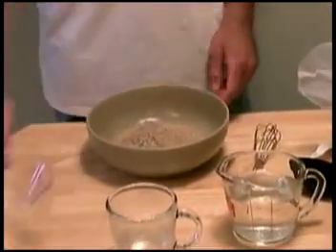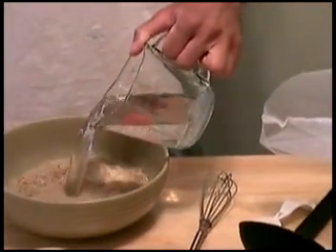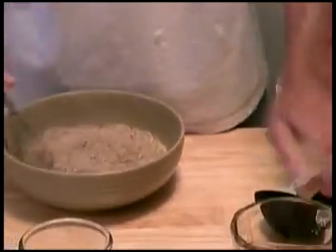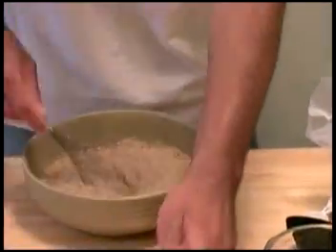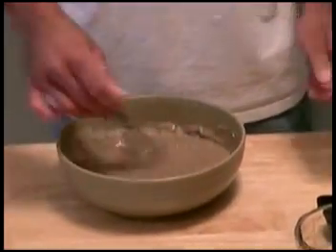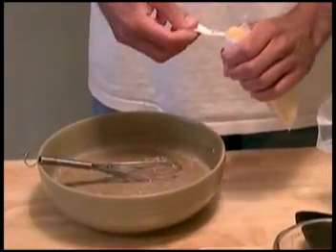Put it inside of a bowl. You want to use warm water — this water has already been put in the microwave and it's already warm. Put that right inside of it, and you want to soak it like this. Stir it up really well, and soak it for approximately thirty minutes once it's in there.